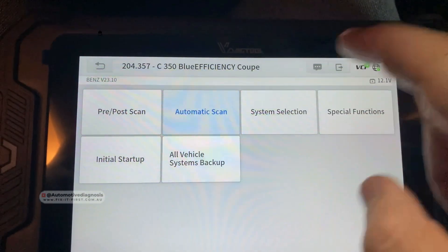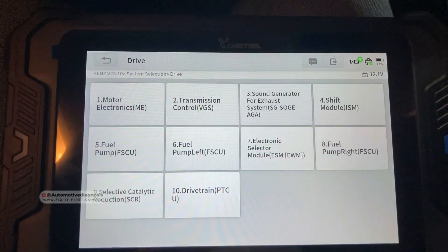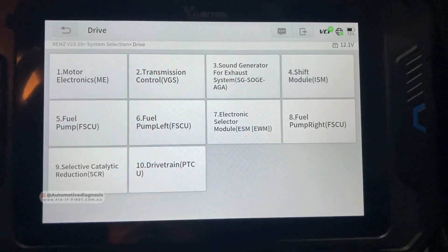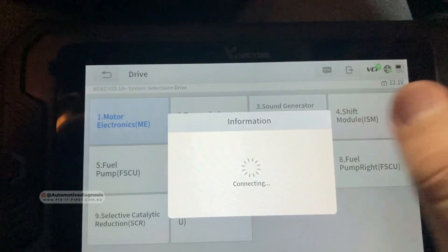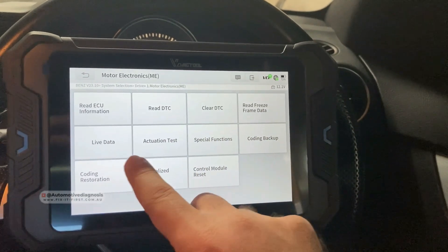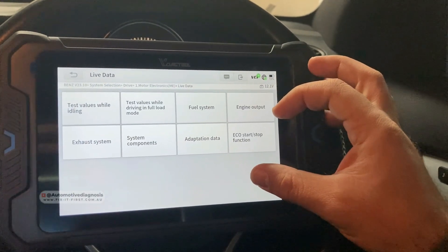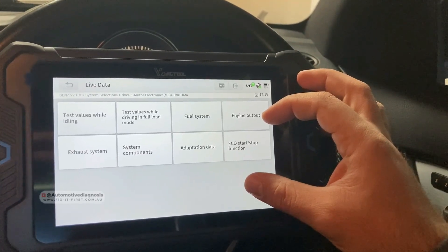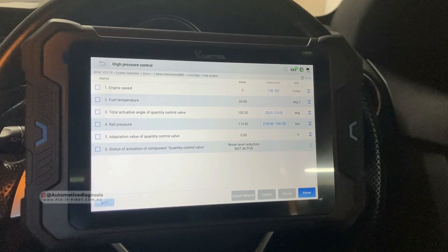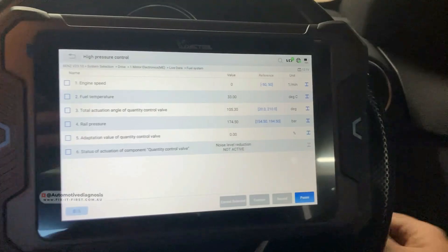In system selection we have all the systems available. If we go to drive, you have engine, transmission, fuel system, fuel pump — everything regarding the powertrain system. Going into engine, we have reading and erasing fault codes, freeze frame data, live data, and actuation test. In the live data you can select data based on the system you want — for example, fuel system high pressure control. The engine is off, so I'm going to start it.